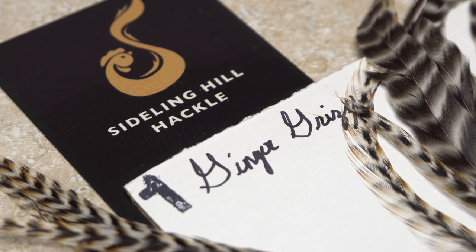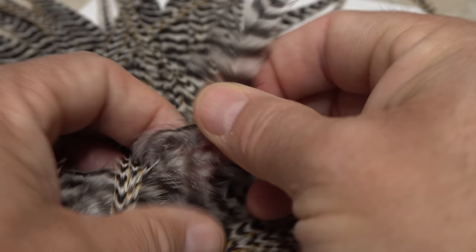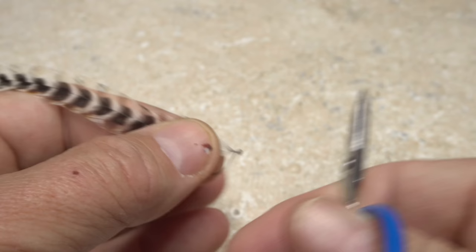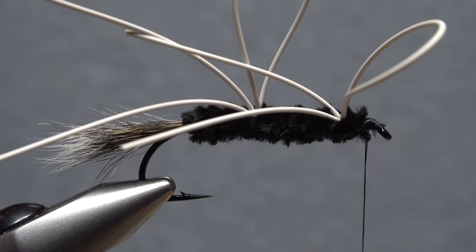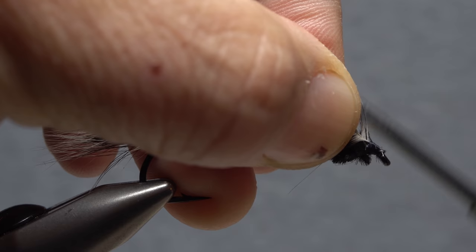The hackle for a Yuck Bug is really up to you — just make sure the feather is long enough to take a reasonable number of wraps down a rather long hook shank. Here I'm going to use a beautifully webbed and colored super long feather from a ginger grizzly saddle. Snip a small triangular-shaped tie-in anchor at the butt end of the feather, lay the anchor against the near side of the hook, and take nice tight thread wraps to secure it. Make sure it's bound down really well as you certainly don't want it pulling free at this point.